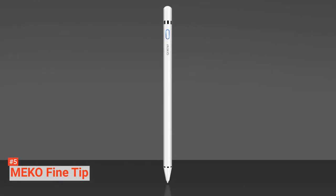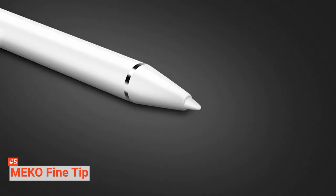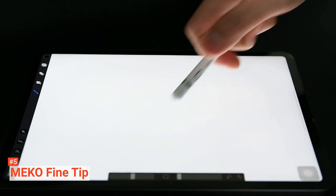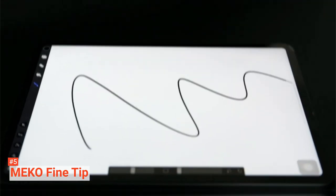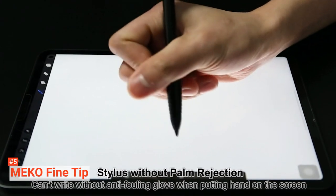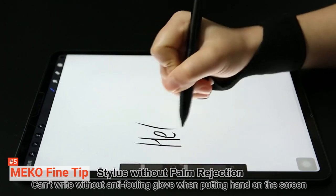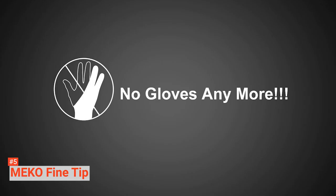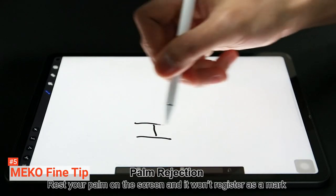Using this pencil to write on the screen of your iPad feels as if you are writing on a piece of paper, because no matter how much your palm comes in contact with the screen, it won't register a mark, neither will it disrupt whatever you are doing. Its plastic polyoxymethylene pen tip ensures a quick response once it touches the screen. The tip isn't too large, allowing you to see exactly where you are marking so that each line is accurate and precise.